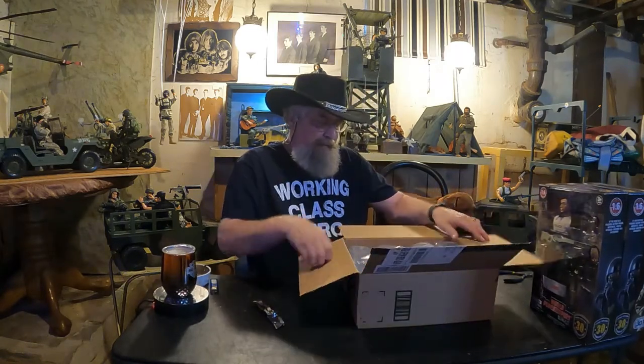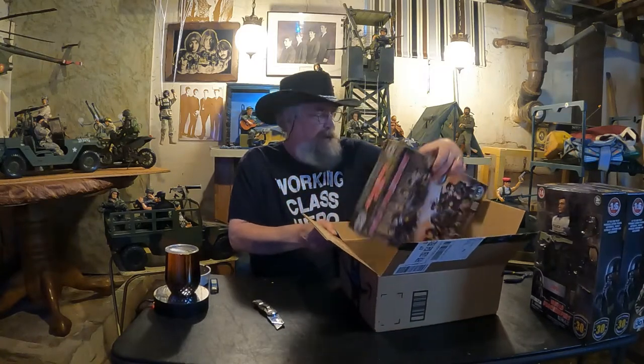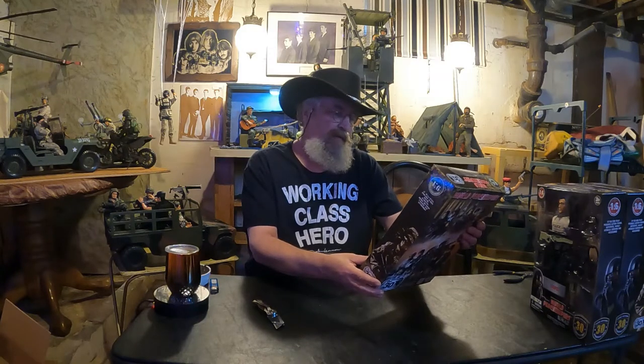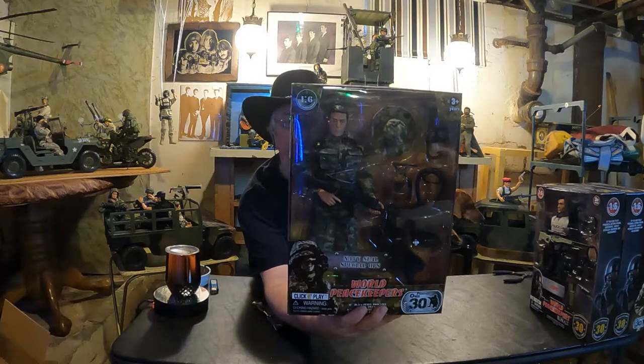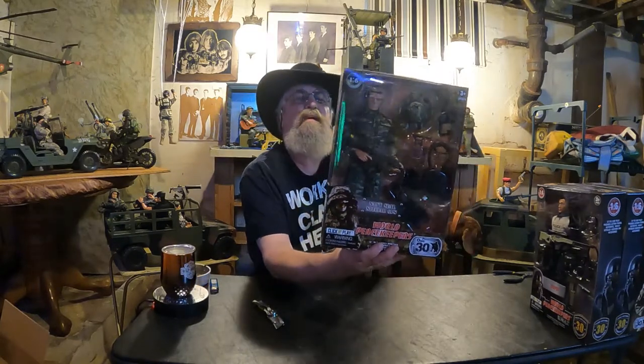Alright, number four. Oh good — we've got an army guy. This says Navy SEAL Special Ops. Oh yeah! He comes with flippers, an air tank, a big hat, goggles, a snorkel, and of course a gun. He is in army camouflage uniform, so that's nice. These are such nice figures. I'm so happy with these — all around 20 bucks. You can't beat it. We got number four to add to the army. I like him.